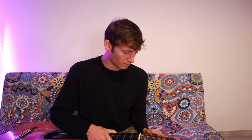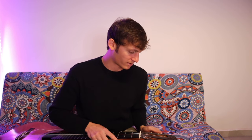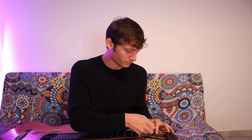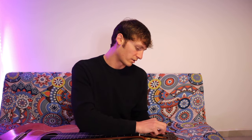The strings we're working with are the Augustine Regal — Augustine Regal high tension, of course. I always play high tension; it's kind of my default. I feel like a lot of people are either high tension or medium tension. I like high tension because I like to push a little bit more into it, but it depends on your guitar and the action.